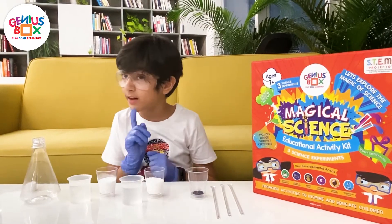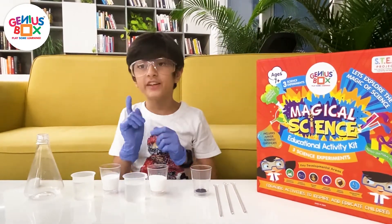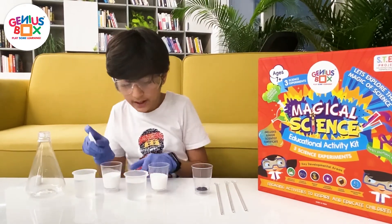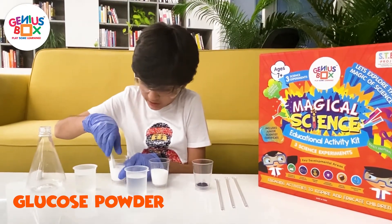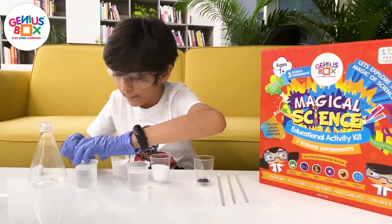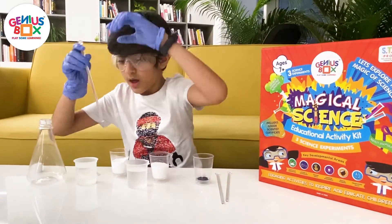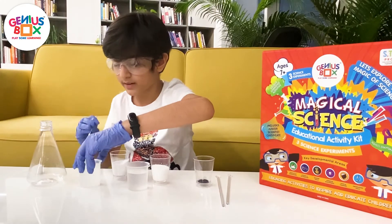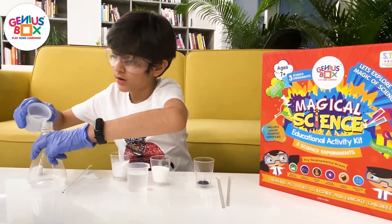Back to another — the last experiment of the Magical Science Genius Box Kit. For this experiment, which is known as chemical traffic light, we will first take one spoon of glucose and pour it into a beaker of 50 ml of water, then mix it up a bit with the stirrer and pour it inside.